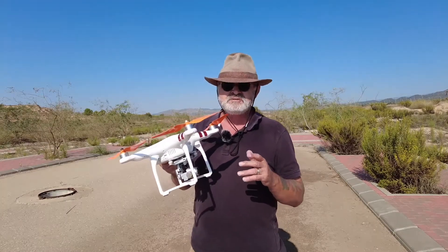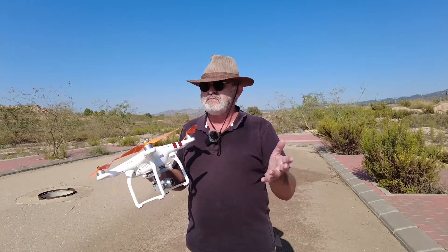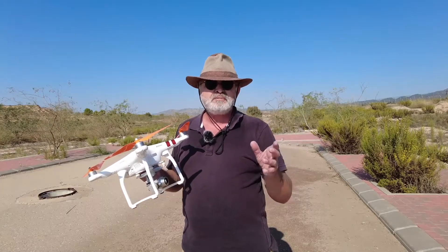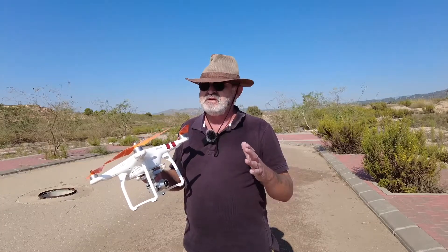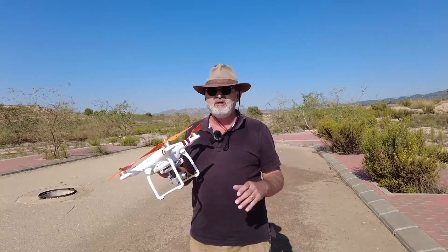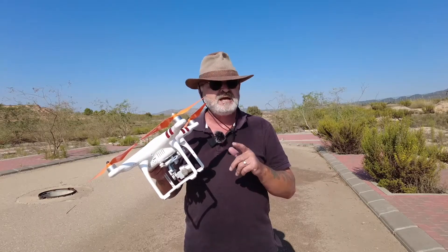When I bought this drone back in 2015, right at the beginning I had no problems. I had a Nexus 7 tablet, and then after a couple of months I noticed every now and again it kept losing the follow-me mode or it wouldn't connect — I put it down to satellites. It's totally wrong; it's nothing to do with the satellites, it's to do with the actual phone or tablet you're using. The last app update for the Phantom Standard was around 2017, and I put the problems down to that.